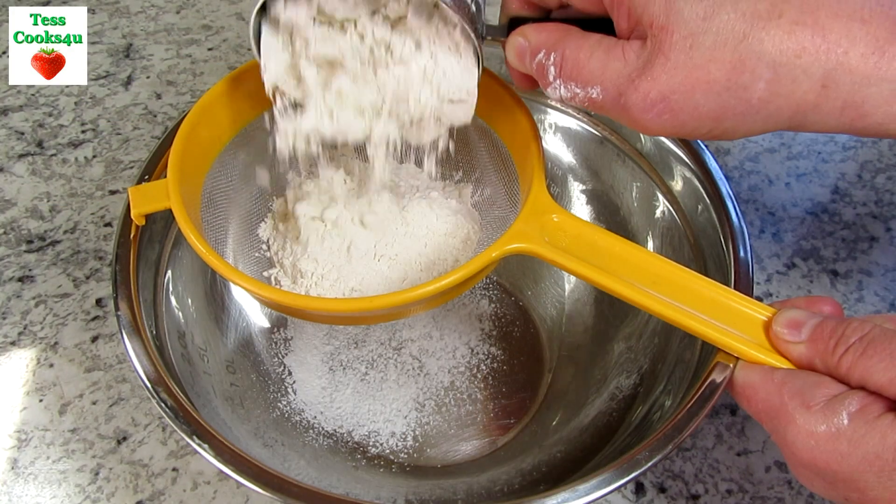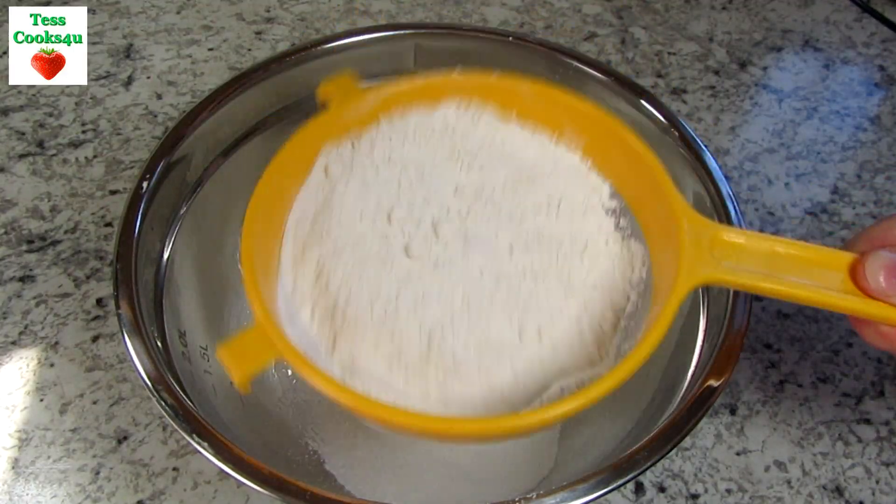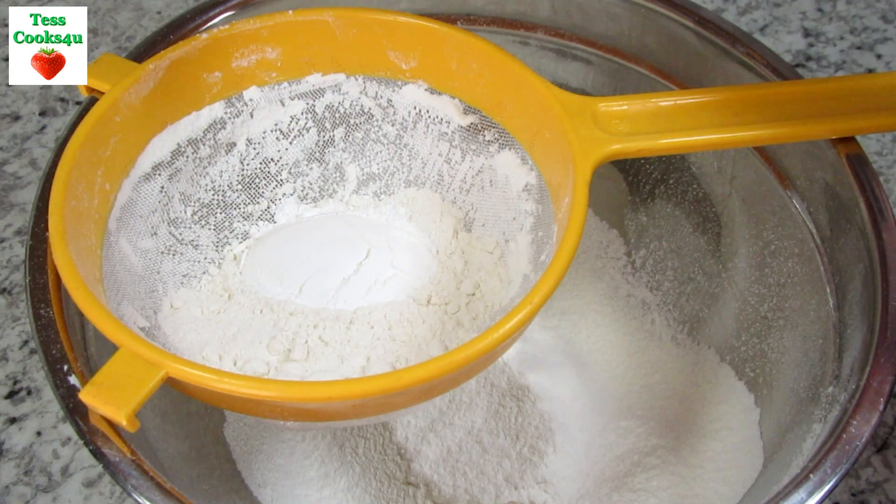These individual buttery homemade shortcake biscuits are perfect for making strawberry shortcake. They turn out light, airy and fluffy. Of course you can substitute with other berries or sliced fruit.